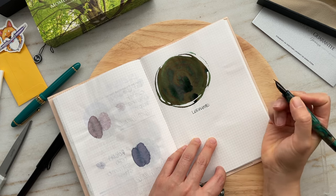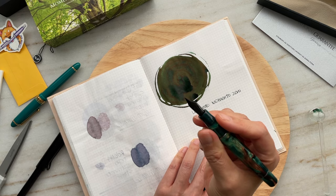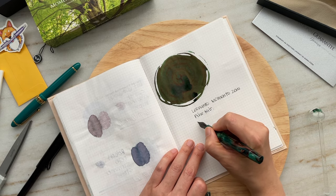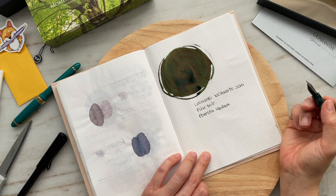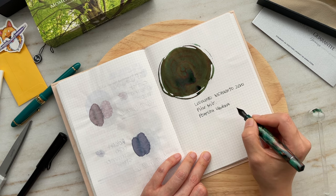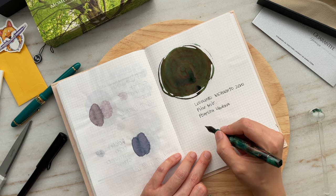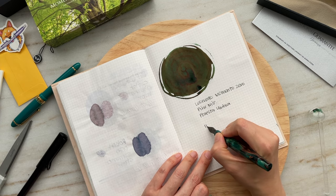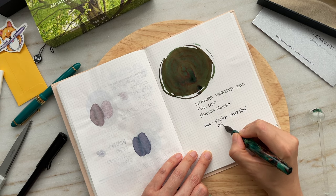This is the Leonardo Memento Zero in a fine nib — I don't know if I mentioned that earlier. The pen name is Foresta. It's a very smooth writing experience. It doesn't have the sort of feedback that some Sailor nibs have; it's not scratchy, but it doesn't glide as smoothly as a Pilot nib would — it's kind of in between. The pen is Foresta Umbra and the ink is Sailor Shikiori Tokiwamatsu.